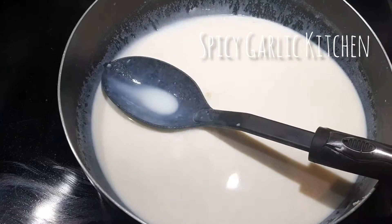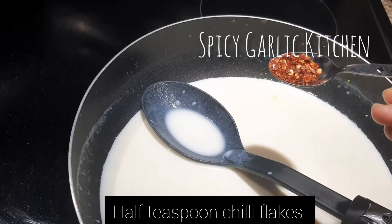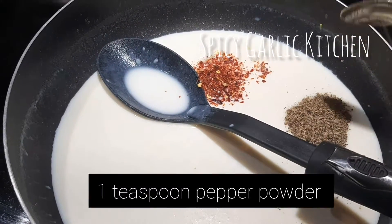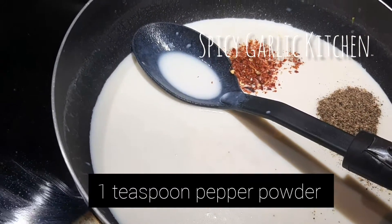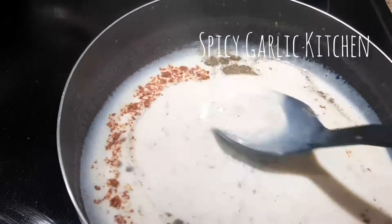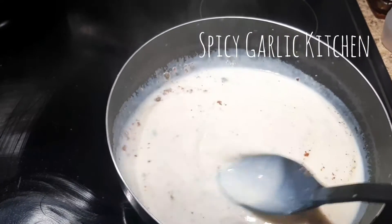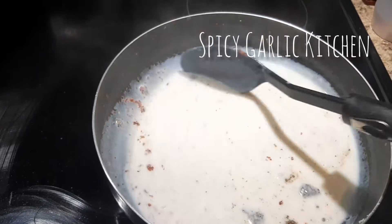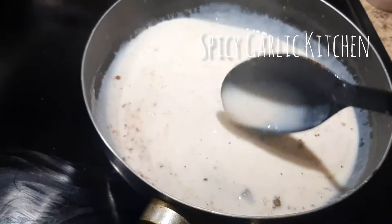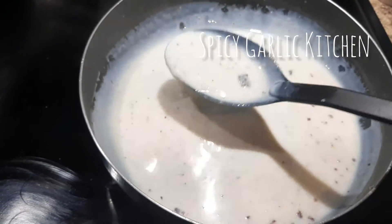I will add 1 teaspoon of chili flakes. It is not very spicy. You can add 1 teaspoon of chili flakes to taste.